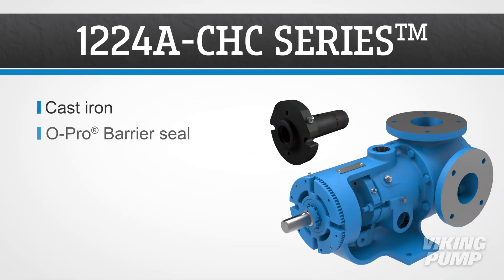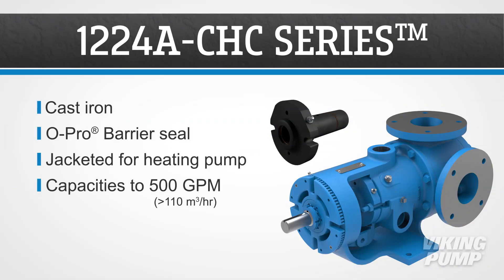The cast iron 1224A CHC series features Viking Pump's O-Pro Barrier Seal, which prevents leakage. This series has jacketing, which allows the pump to be heated by steam or hot oil prior to startup. They have capacities up to 500 gallons per minute.